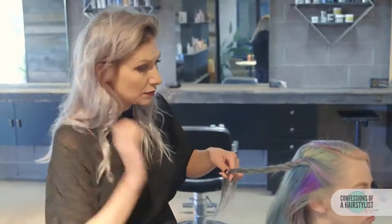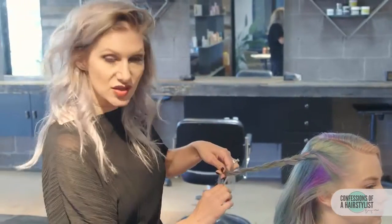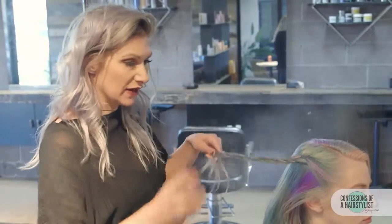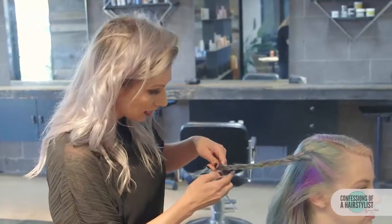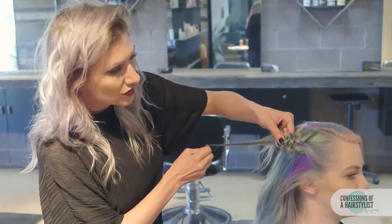Now once you get to the ends, before you secure it into place, this is how we're going to create our brocade braid, also known as a snake braid. We're going to hold on to one piece and move these two pieces upwards. Her hair is a little chemically textured, so adding a little bit of spray shine is definitely going to help — just give it a little bit more slip so it allows the braid to move up. Holding on to this piece, we're going to push these two pieces up ever so slightly.